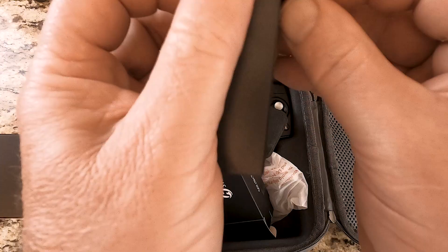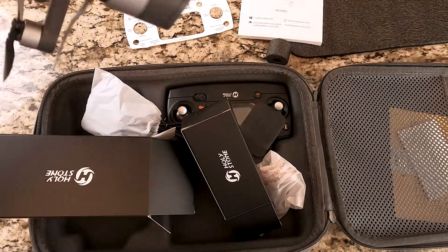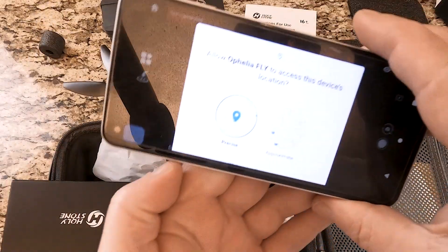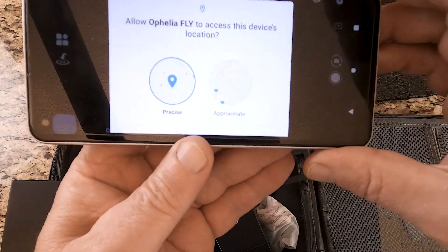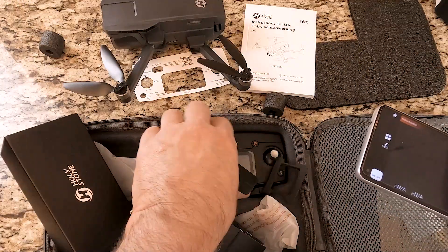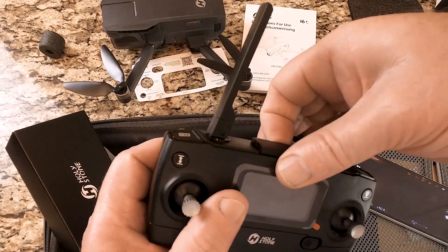I wanted to show you that little styrofoam piece that comes between your drone and your battery. And of course, you have to install an app and have an Android or iPhone to operate this. The remote control takes a couple of AA batteries.